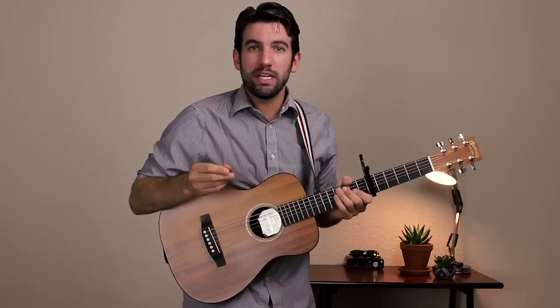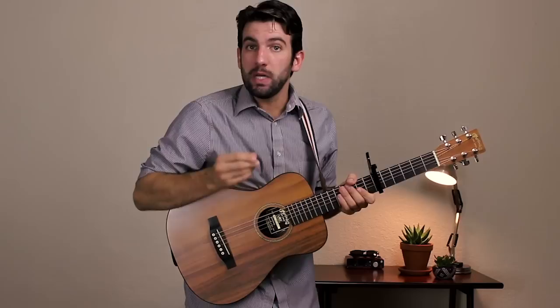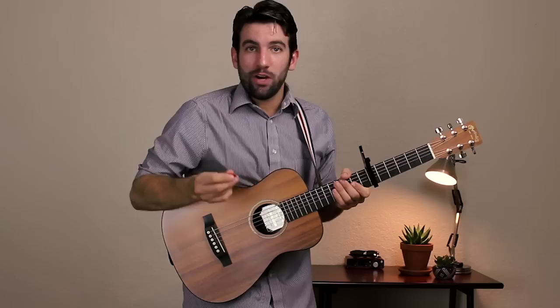Now if you check the description, you're going to find a link to the chord chart. You can also sign up for my newsletter down there, and you'll find the link to the playthrough over on Patreon.com. So let's check out how to play this tune.